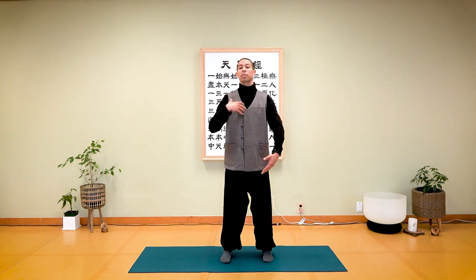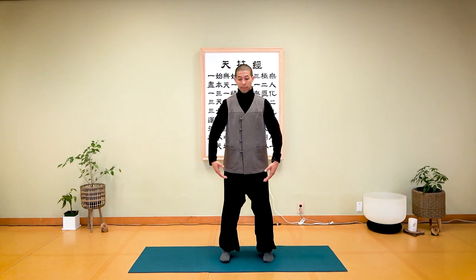Make your arms into a circle — you can imagine the earth, so this can also be considered an earth form. Make a circle with your arms; this is basically where we're going to be moving side to side. I'm going to show it to you once and then explain a bit as we go.